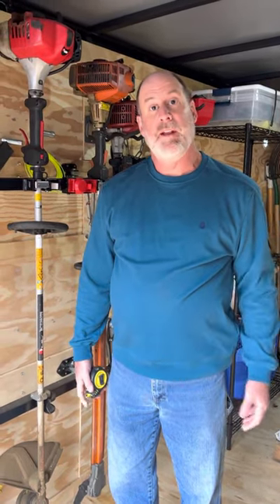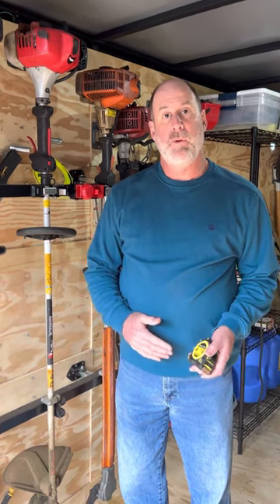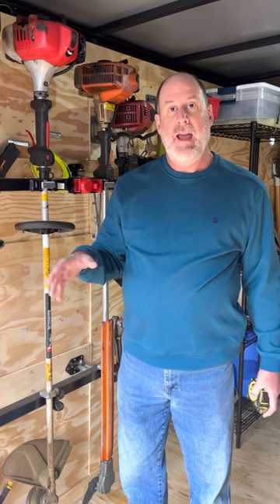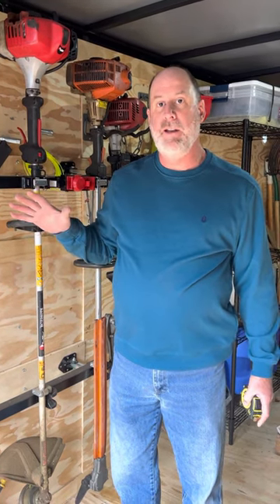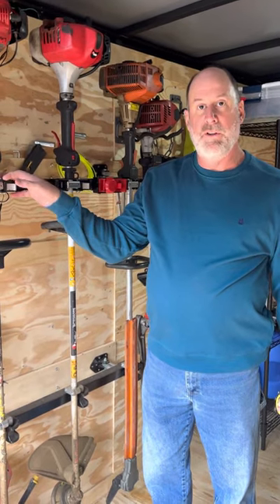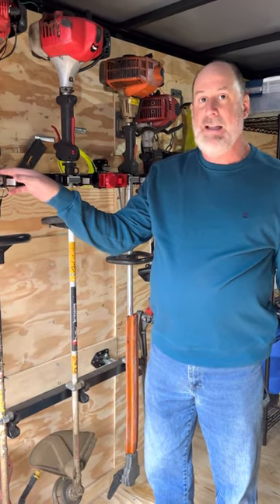Hi, I'm Keith with Lindsay Logscapes. I did a video a couple weeks ago on my new enclosed trailer and how I had everything set up, and I had a request to do another video specializing and focusing on this Equipment Defender rack.